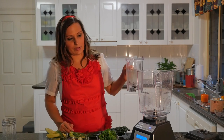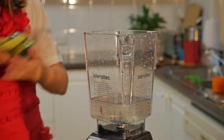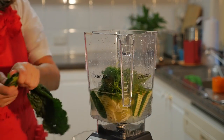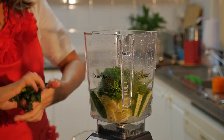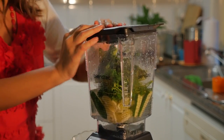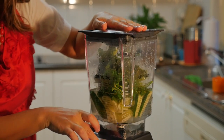So let's put that all in the Blendtec blender — cucumber, lemon and lime, parsley, and I'll just break up the kale leaves a bit. Put the lid on, I've selected the smoothie option, and I'm going to press start.